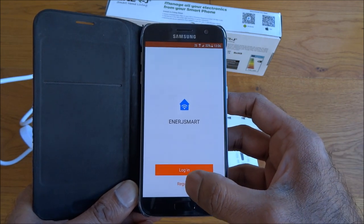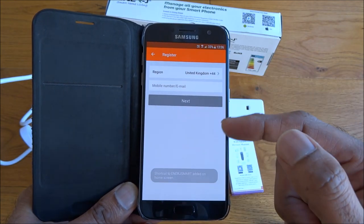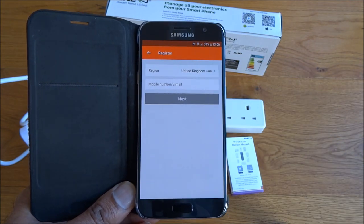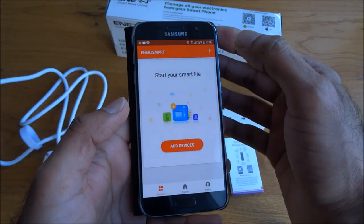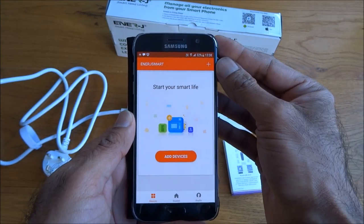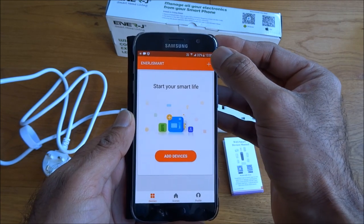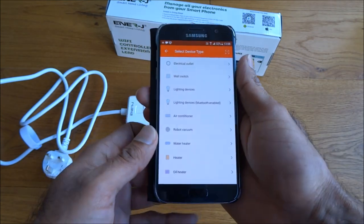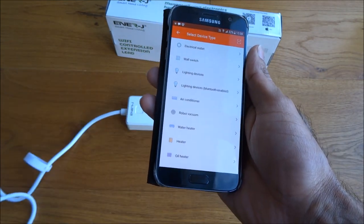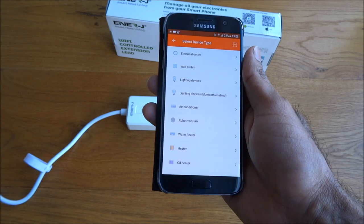It's asking for a login or to register, so let's register. I'll enter my details off camera and continue recording in a second. I've registered — it just asks for a phone number and sends a code to that number. Now let's go to add the device. It should be quite straightforward; it looks exactly the same as the Smart Life app, just with a few different colors.